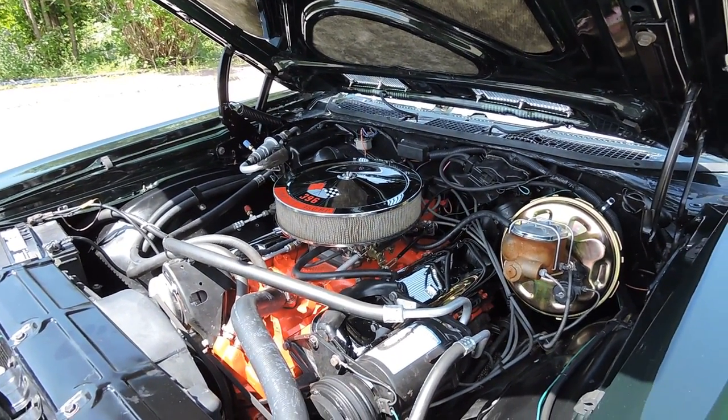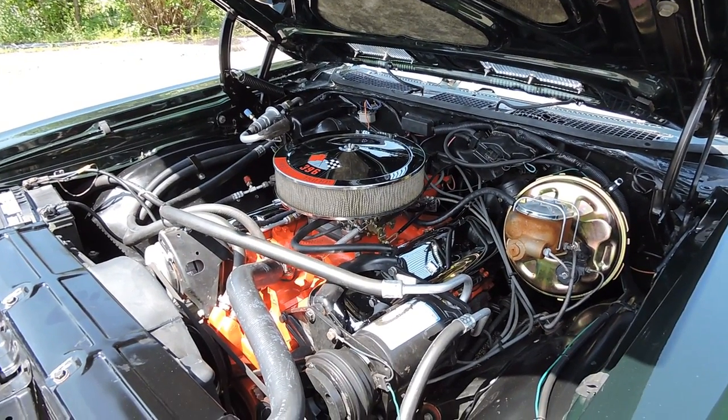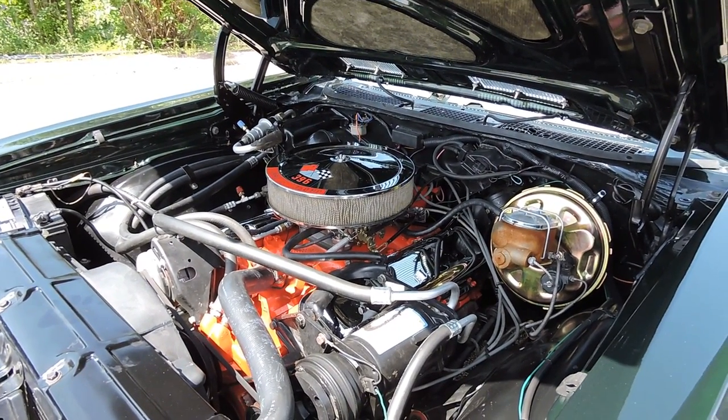Runs excellent. Transmission shifts great. It does have a 12-bolt in it as well.